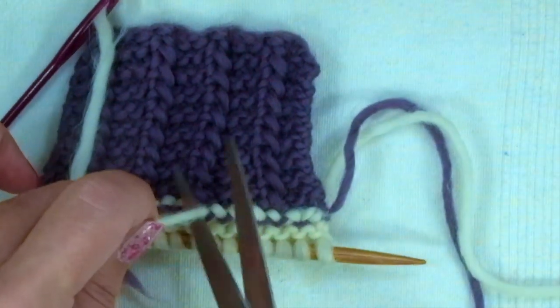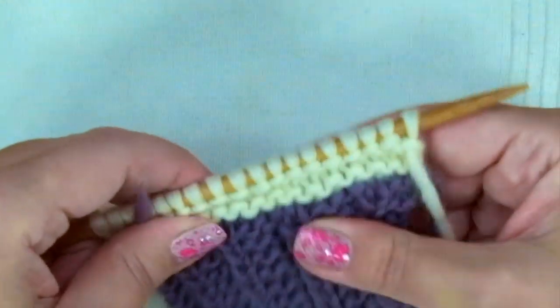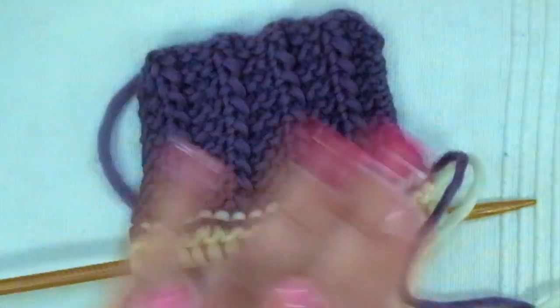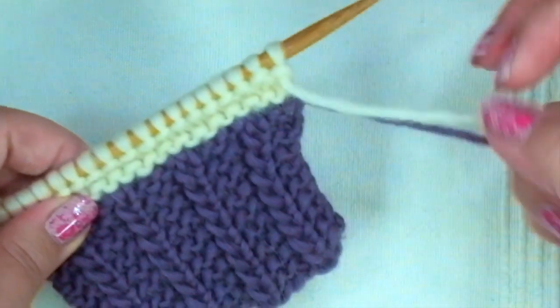This works best with yarns containing at least 70% wool, as the friction holds everything together, so you don't need to make another knot.